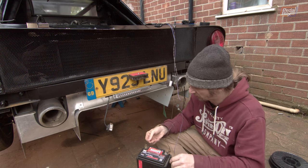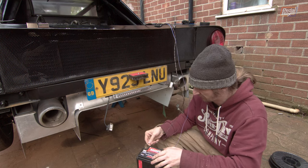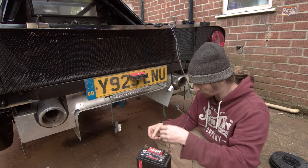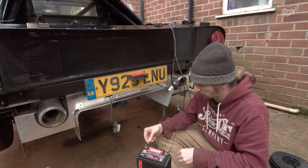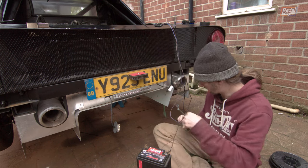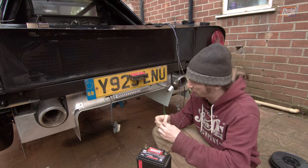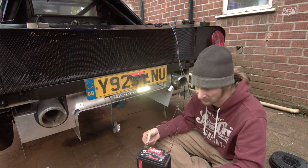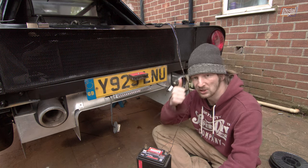So this black cable here is our ground, the brown one is for the number plate lights — if I tap that, yep, number plate lights are both on. The blue and red one is the fog light — that's the red centre light there. And finally this brown with a black stripe should be our reverse — and yeah, these are all working really well, loads of light out of them, so we should be more than good for the IVA.